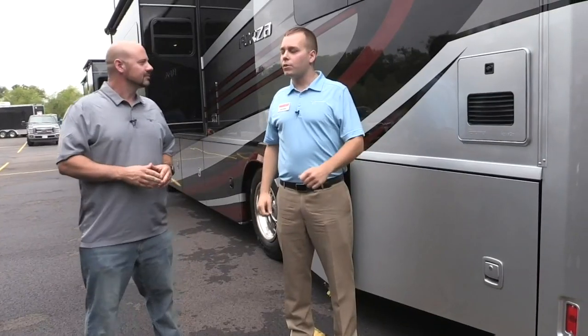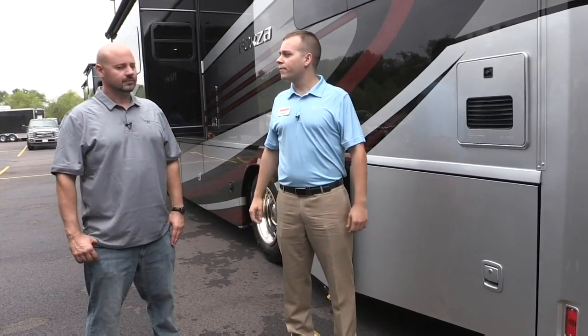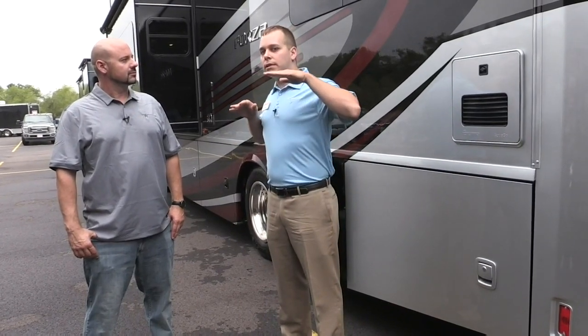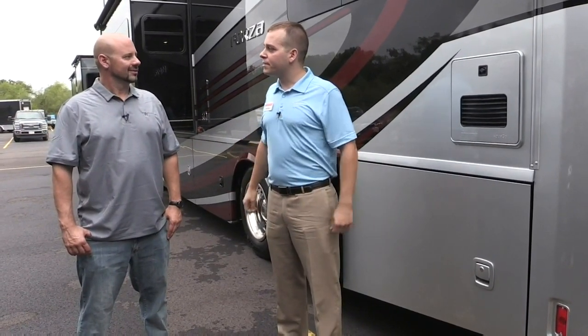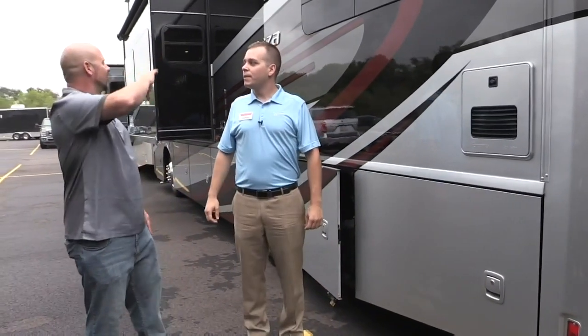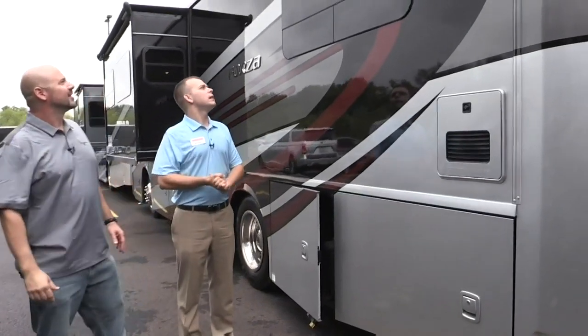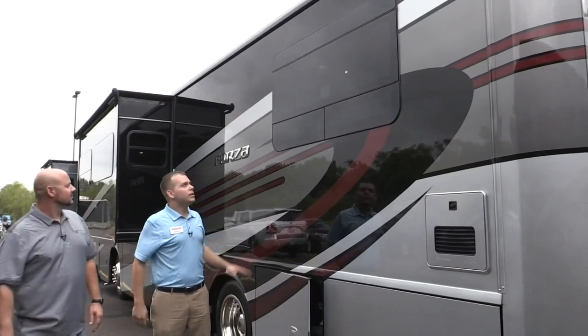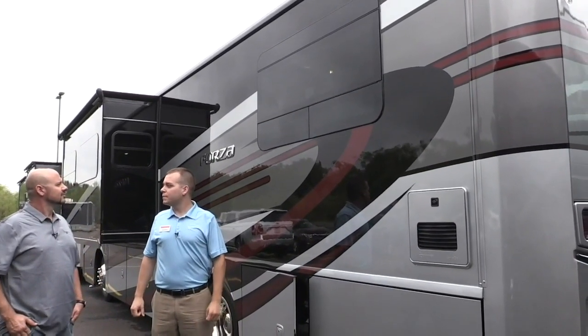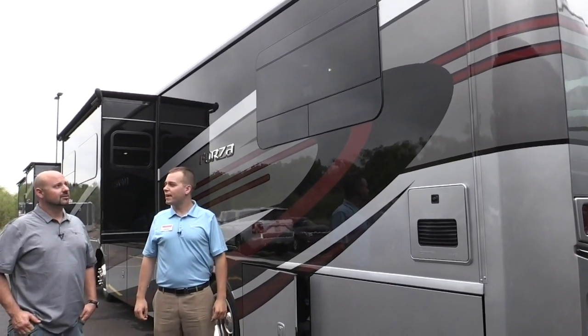As you already heard about with the Horizon, we do have the exterior ground effect lights. Pass-through storage on the Forzas as well, much like on the Horizon, so you're able to put items all the way across — really trying to maximize space as much as possible. Those are kind of the exterior features we want to highlight. And these windows look very clean — these are mini frame, or frameless, windows. It really does clean up the look. You'll look at some coaches and see the frame all the way around, but this gives it a clean look and ties in with the graphics quite a bit better. Makes for a much more sleek appearance — we've been very happy with them.